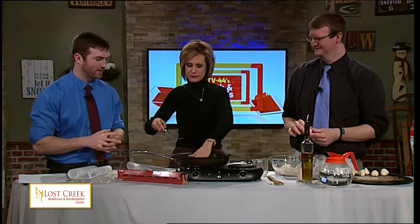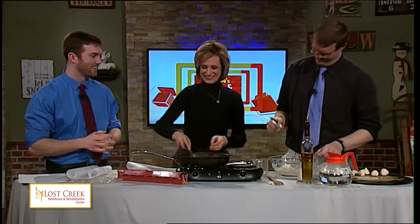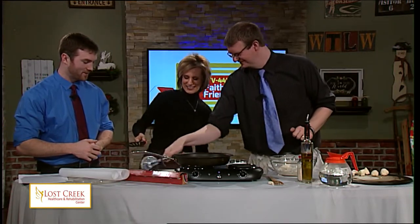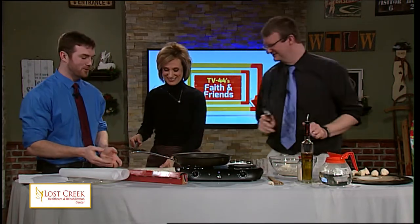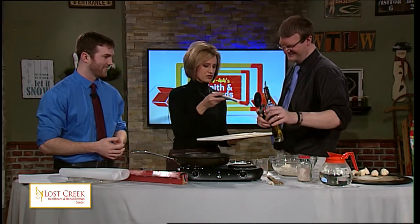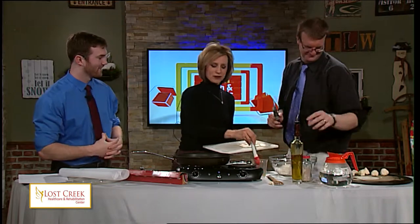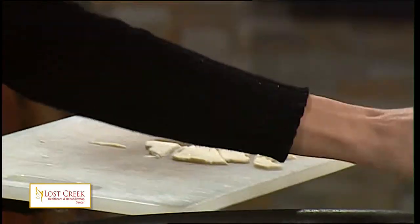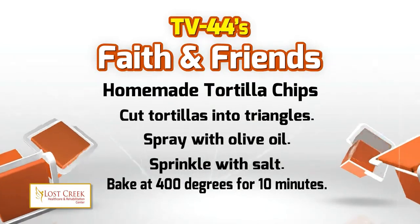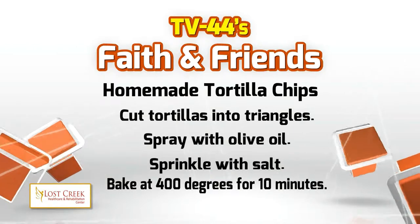I was going to pull our final product out. Andy's cutting up his own size chip — these are not triangular chips. We're going to cut up your chips and lay them in oil to cook. Let's brush some oil on. The great thing about cooking is you can do whatever you want — it's an experiment. So you're going to baste these with oil, then spray olive oil on there and sprinkle with salt. 400 degrees at 10 minutes should get you right about where you want to be.